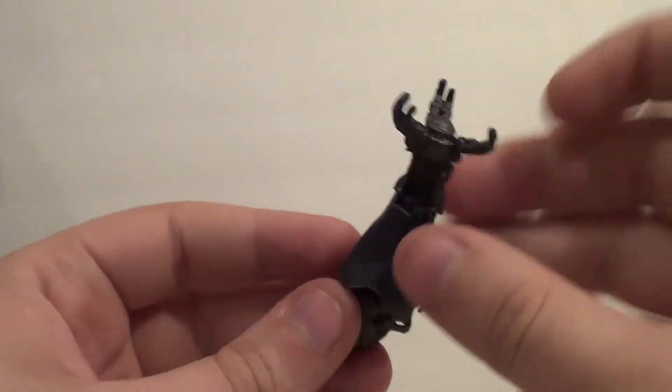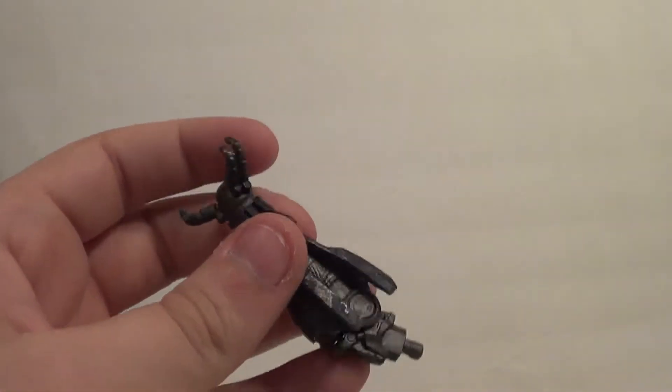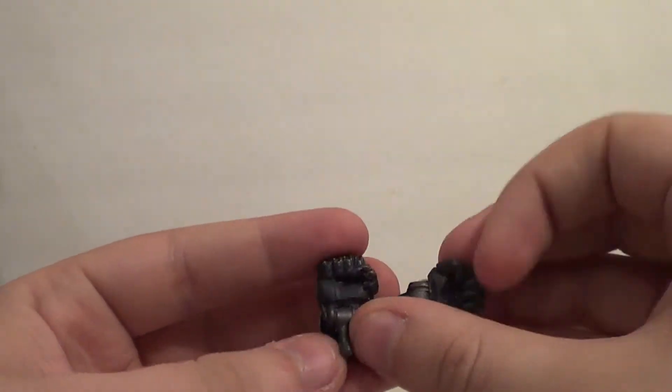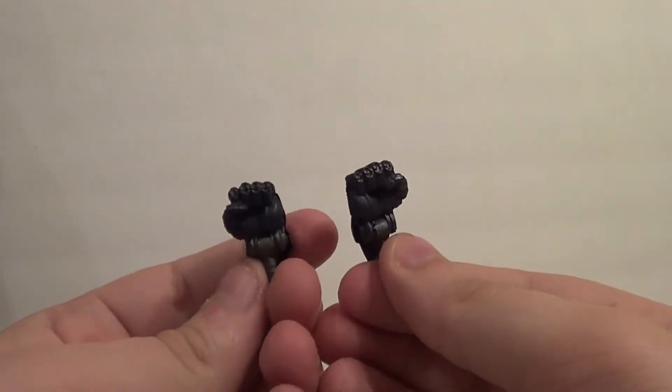We also get the plasma blaster — also really cool. And then we get some regular interchangeable fist hands. These do have the wrist articulation. Just fist hands for punching.